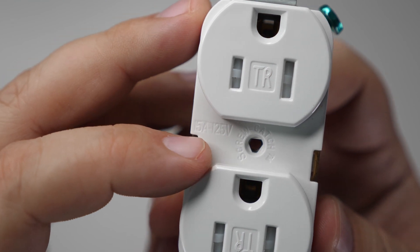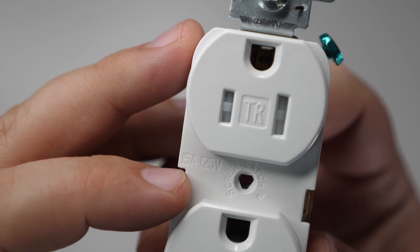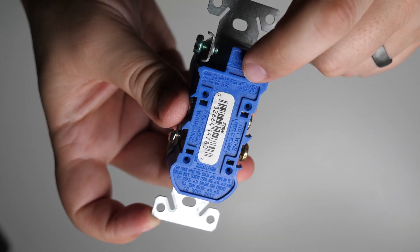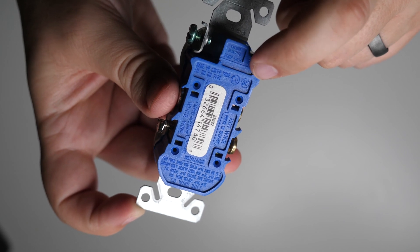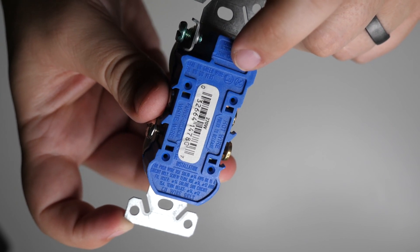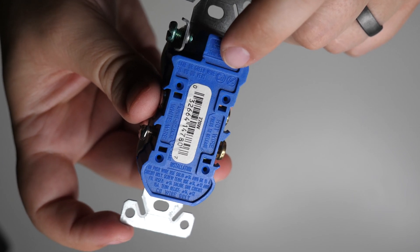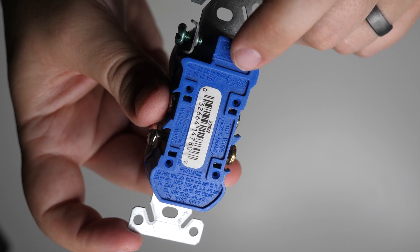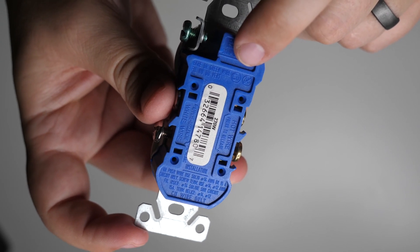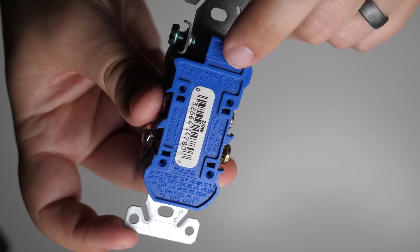This receptacle is rated for 15 amps and 125 volts. Before replacing an existing one, make sure the amperage rating is correct — a 20 amp is another common option. On the back, look for the symbols CU and AL with a slash through it. This means most receptacles are designed to work with copper wire only. If your home has aluminum wiring, these receptacles are not designed for that and it can be dangerous. Consult a professional if you have aluminum wire, which appears silver in color rather than copper-colored.